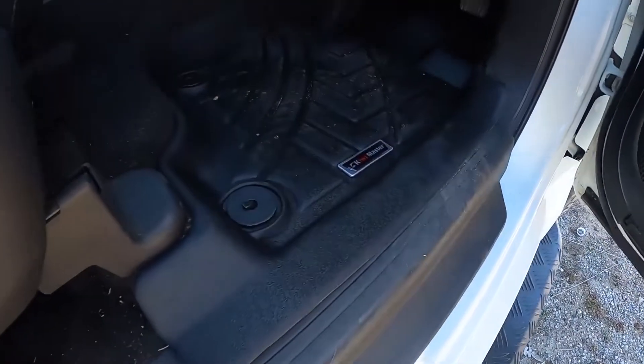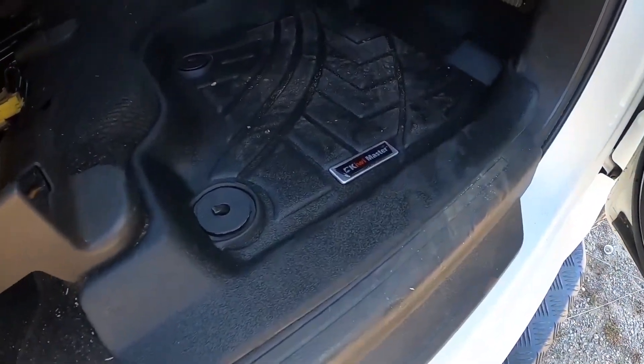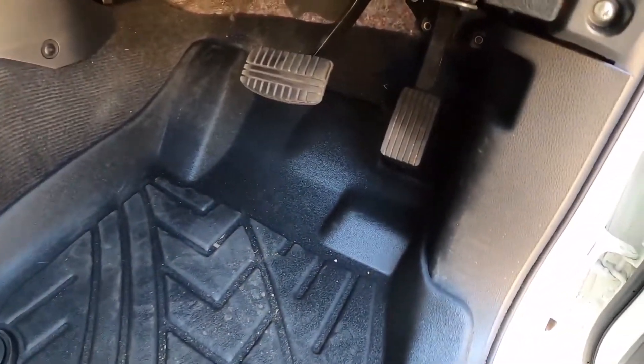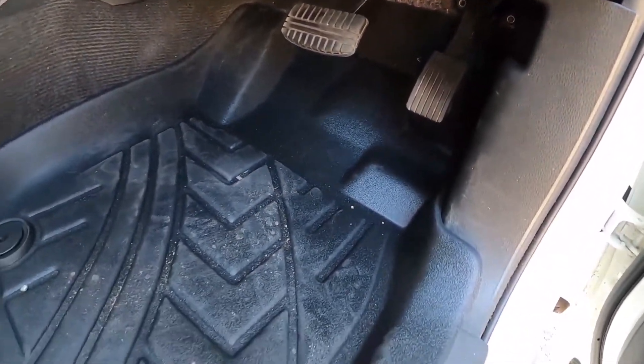How's it going folks? Today on the Average Garage I'm doing a quick product review on the Kiwi Master 3D molded floor mats. Here you can see the 3D molded floor mats — these are absolutely beautiful because what they do is keep all of the crap out of your carpet.